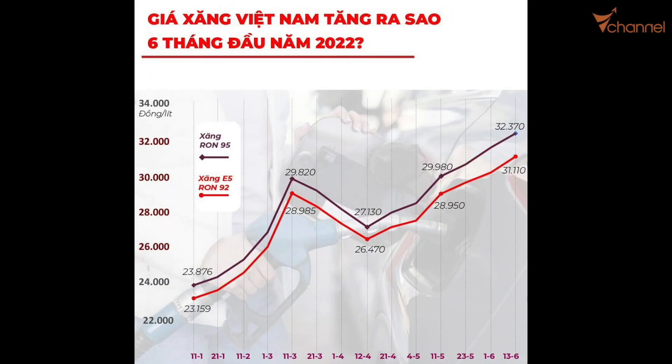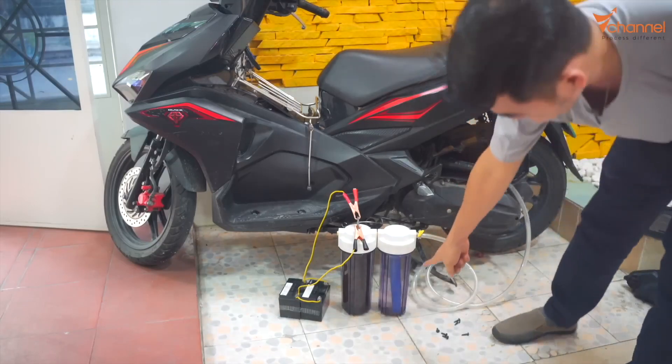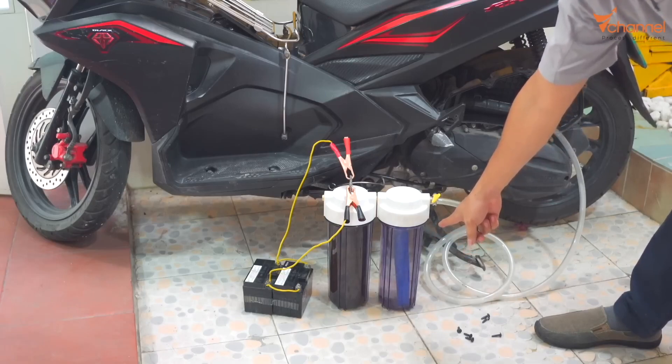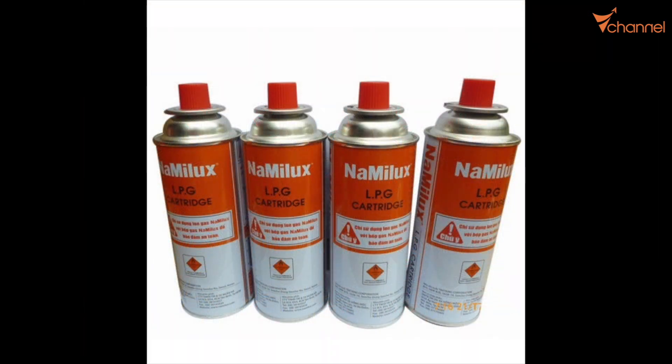Hi YouTube, welcome back to the channel. As you know, at this time the price of fuel has increased so high. There is some solution — such as making a water fuel engine — and today we have another solution which is much easier, much more simple, cheaper, and can apply to almost everyone. We can use gas instead of gasoline.